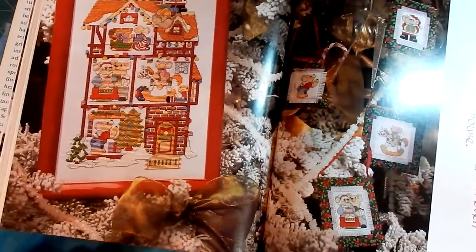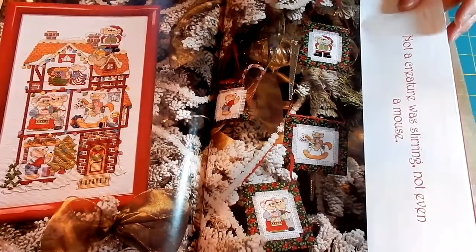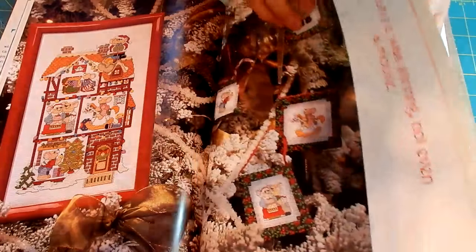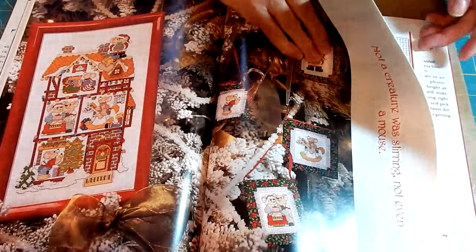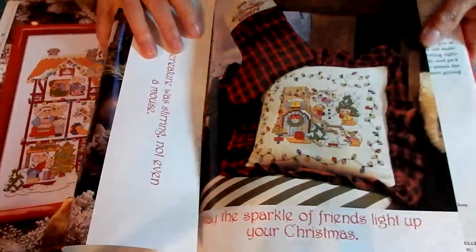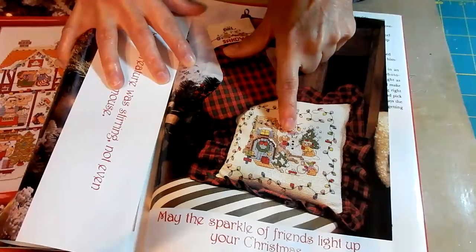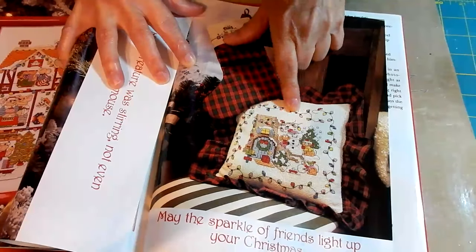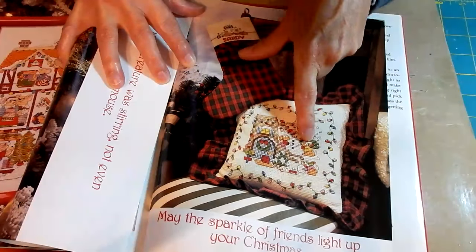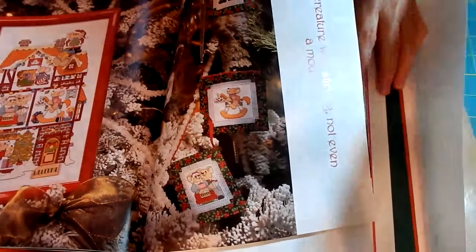This one's cute — this is like a mouse house. 'Not a creature with stirring, not even a mouse.' Here is a sampler of a house, and it has all the little mice living in it, decorating the tree. Then it shows them as small fringed ornaments on the tree, with different mice — there's a little mouse on a hobby horse, and the pattern is right behind it. And here: 'May the sparkle of friendship light up your Christmas,' with a little picture of Christmas lights and a house. It's mice — that one looks like a cat — so that's kind of cute. I think I had that pattern marked because I liked it and thought my granddaughter would like it.